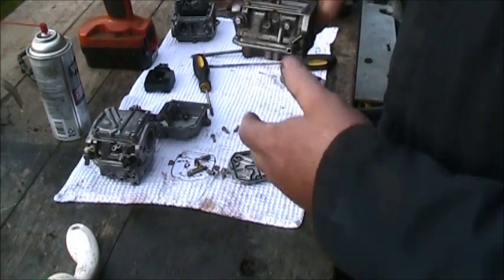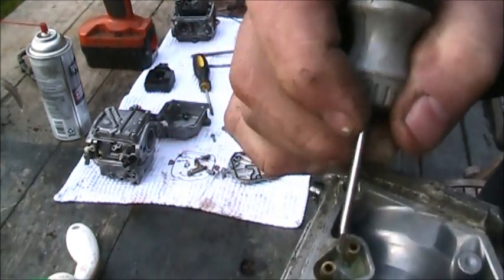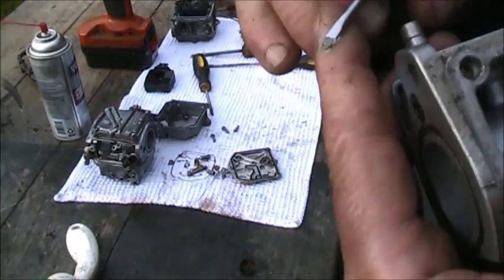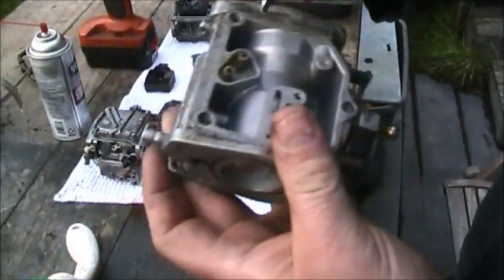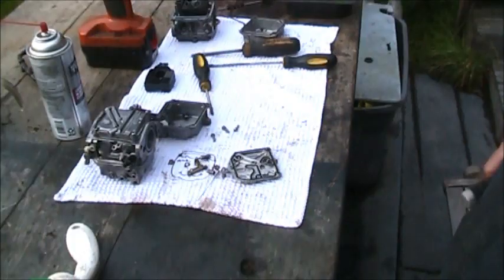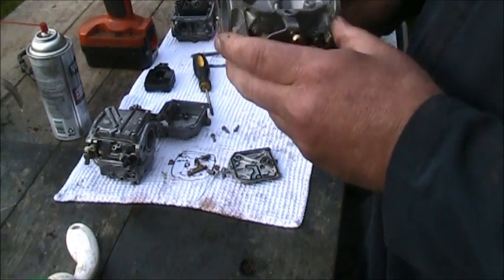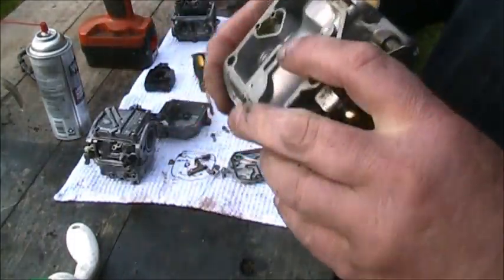I'm on carburetor number two and I wanted to show you this — look right in here. See that yuck in this thing? Green boogers — not good. I found that all in there about a good eighth inch thick almost. But the bottom side didn't look too bad. This is the center carburetor.